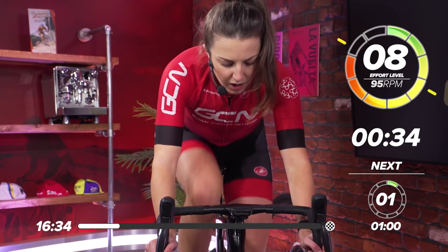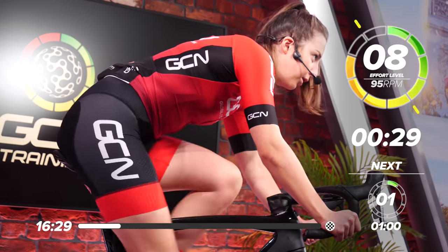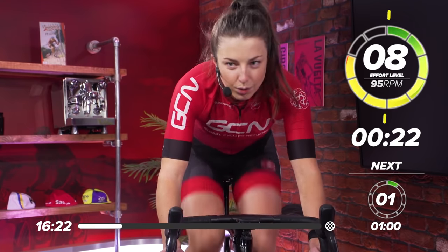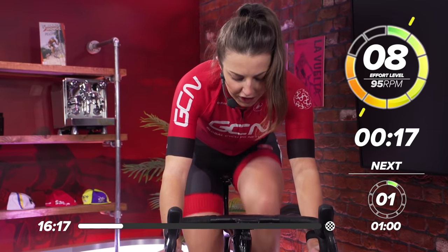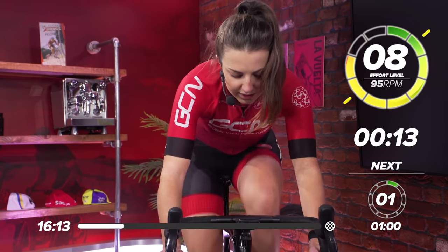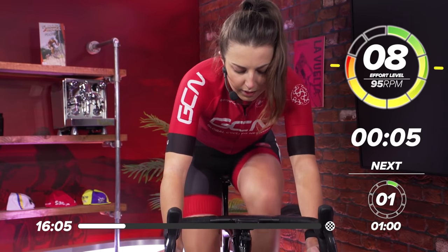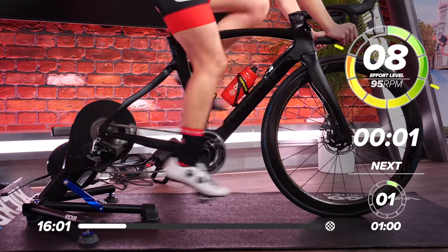Nearly halfway through this last bit of the warm-up now. Keep that upper body nice and still. 20 seconds to go. Last little push, just get nice and warmed up. 15 seconds. And in three, two, one. Rest.